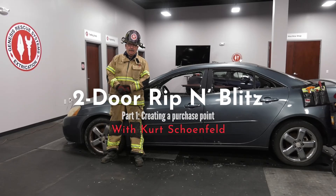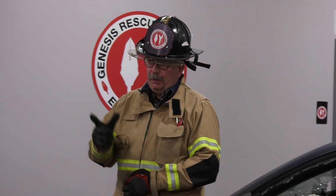Hi, I'm Kurt Schoenfeld with Genesis Rescue Systems. Today we're going to walk through a two-door rip and blitz on a four-door vehicle. So let's go ahead and jump right into it.